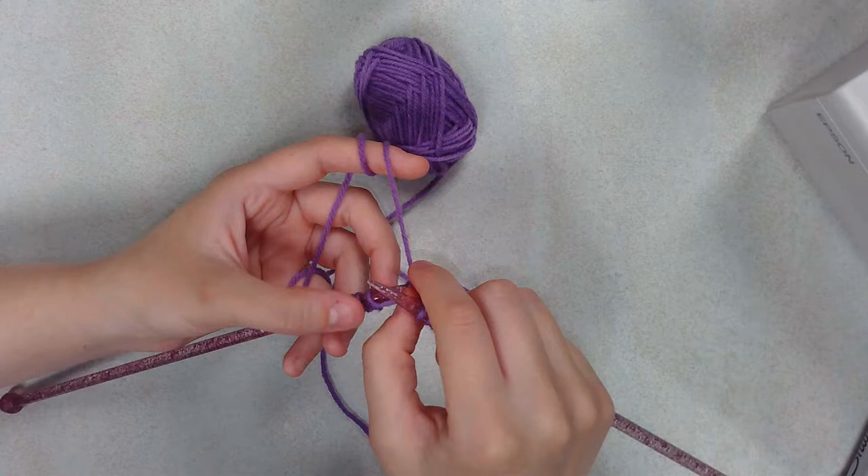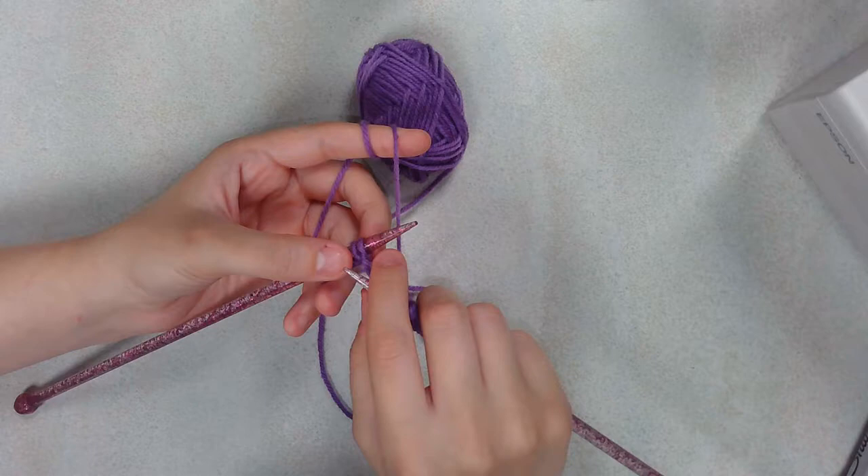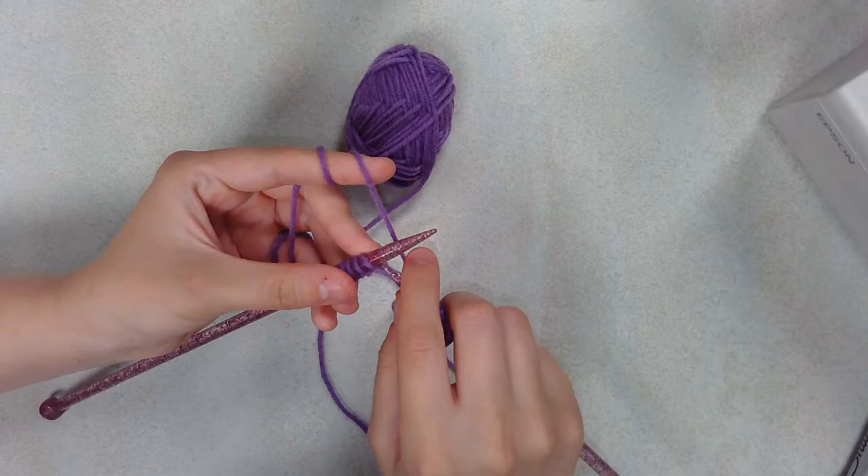Then I'll show you how to do a purl stitch. This pattern is basically all knit row, purl row, knit row, purl row — 16 rows in total. It's called stocking stitch: you do one row of knitting, one row of purling, and each knit row is followed by a purl row, and so on and so forth.